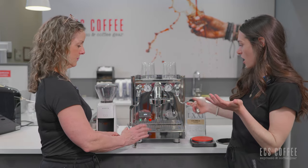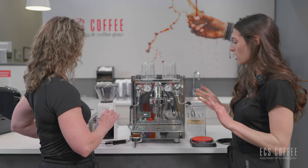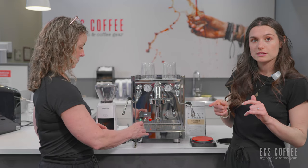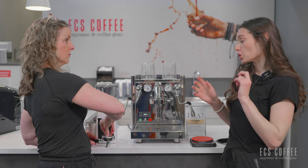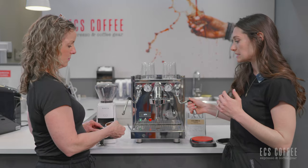You also have a hot water spout for Americanos or tea drinkers — it gets quite hot. And there's a steaming wand on the other side; it is an insulated steaming wand so you won't necessarily burn your fingers when it's steaming, but it is good practice to hold the rubber bits instead.